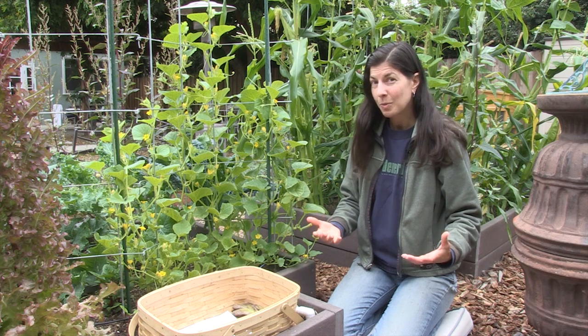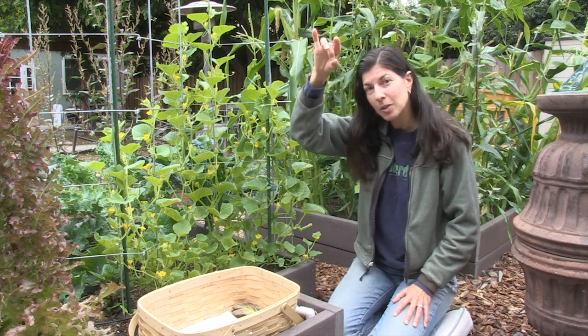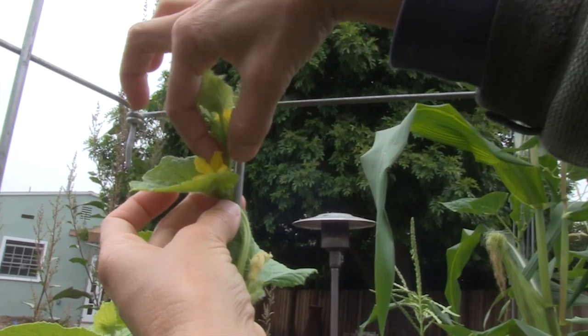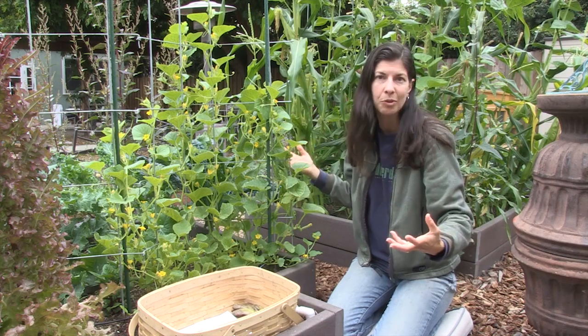When your cucumbers reach the top of the trellis, pinch the tips off. This triggers further growth down below — it branches out, gets bushier, and produces more fruit.